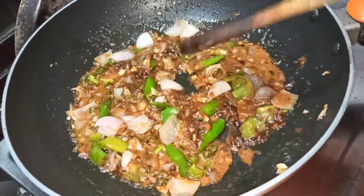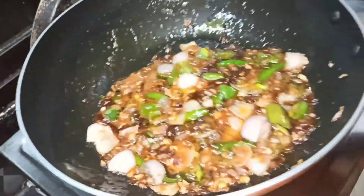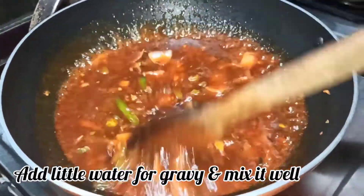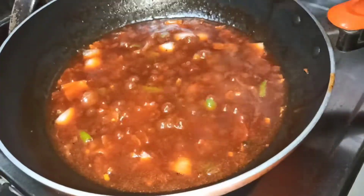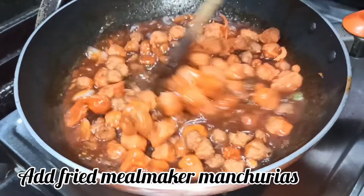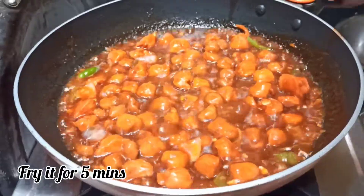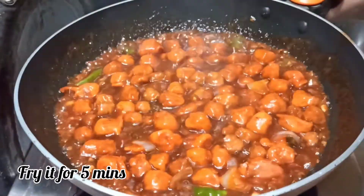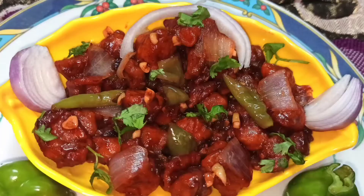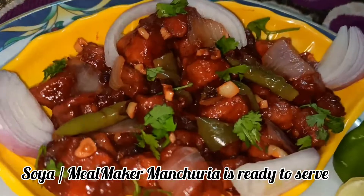Fry the sauce and then add the fried meal maker into it and cook for about 5 minutes so the gravy coats the meal maker well. Cook the dish until everything comes together nicely.